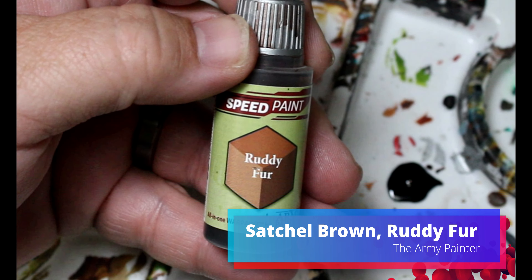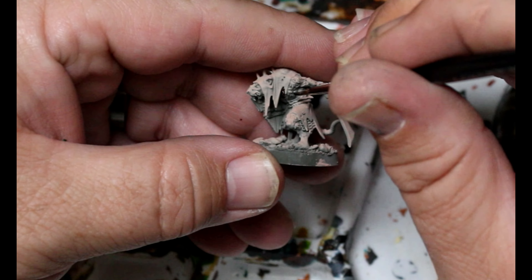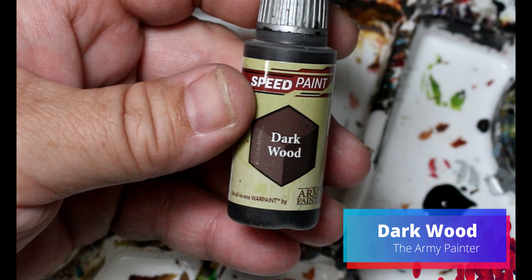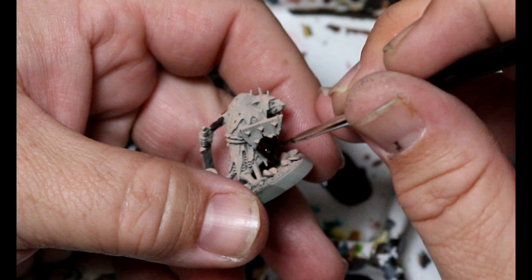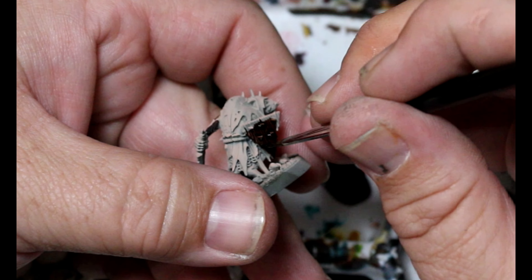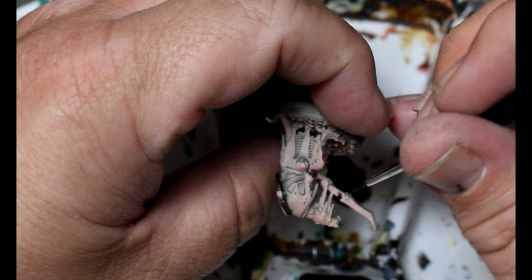Then we're going to take some satchel brown and some ruddy fur, and on some of the others we're going to do the exact same thing — just varying up the fur colors so we get different looks. Then we're going to take some dark wood and this goes all over the wood parts: their shields, sword handles, any place where there's wood.